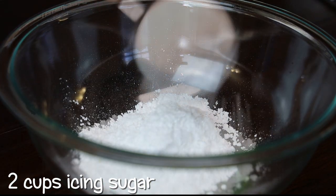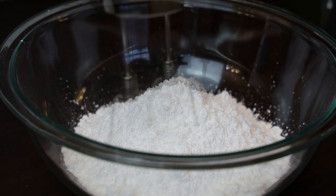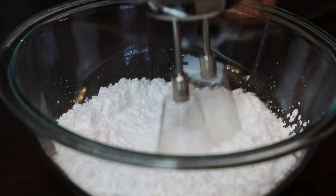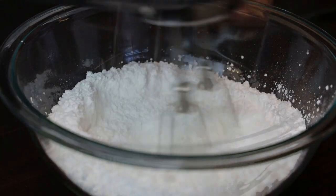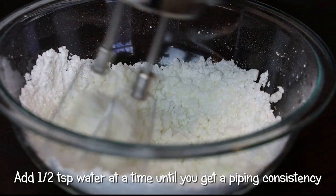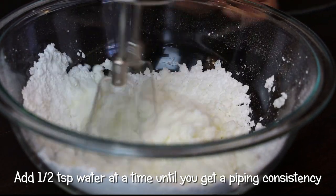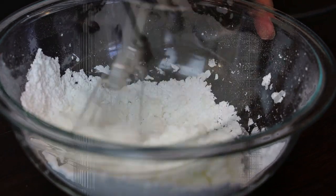In goes icing sugar. If you wanted, you can whip in clear vanilla, or you can whip your egg with some lemon peel before adding the icing sugar. Mix everything together and add water a little at a time until it comes together to form a piping consistency.